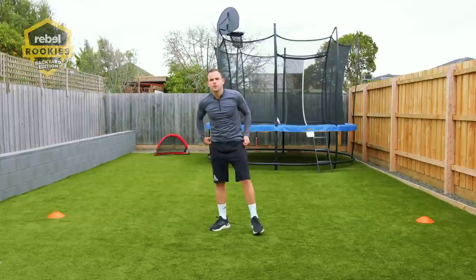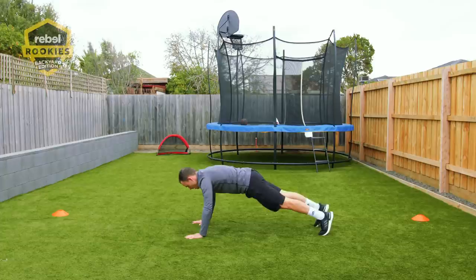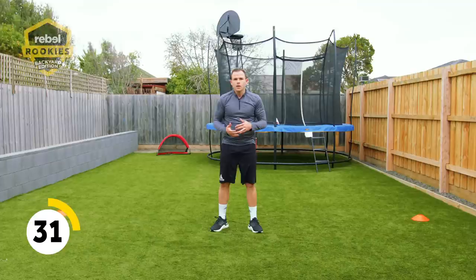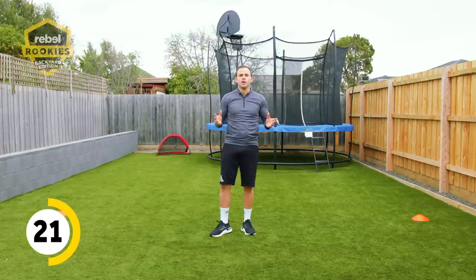Try a few of those to begin with, and try to do as many as you can in the minute if you've done them before. There are other ways you can do it — you can just come down, step them out, you don't even have to go all the way down. You can just step out and stay here, step back up, you don't even have to jump. Or you can jump it. If it's your first time, just step it out with a little jump, getting the technique right. Start with five, work your way to ten, then try to smash it out and hit twenty or thirty.